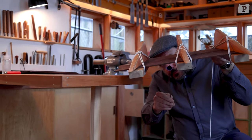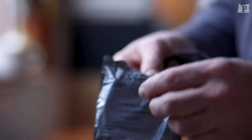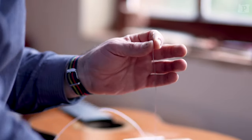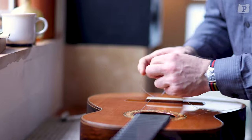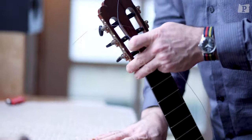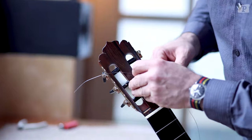My favorite part about building is putting the strings on for the first time. It's almost like a magical moment — it's like the guitar is taking its first breath. It's both exciting and sometimes a little nerve-wracking, because everything up to this point has been visualizing, working, and using your experience. But that first breath is going to be an indication of what you've created.